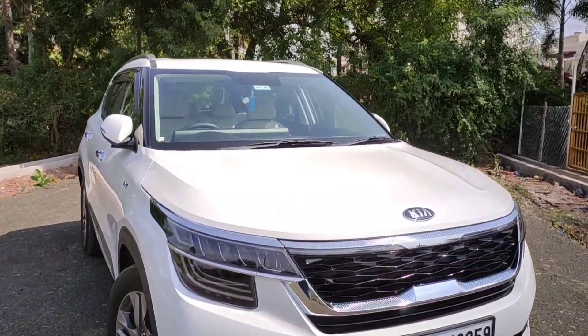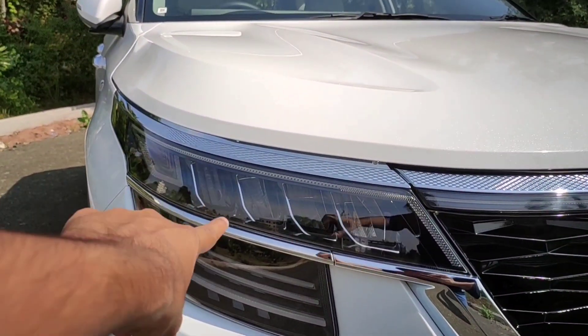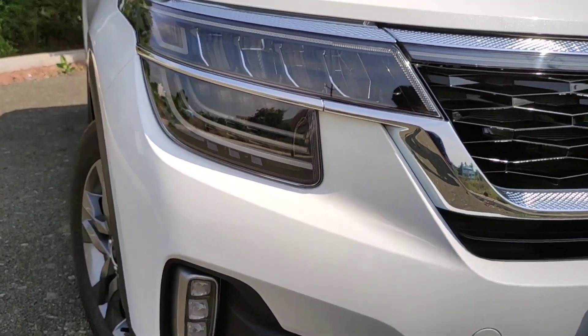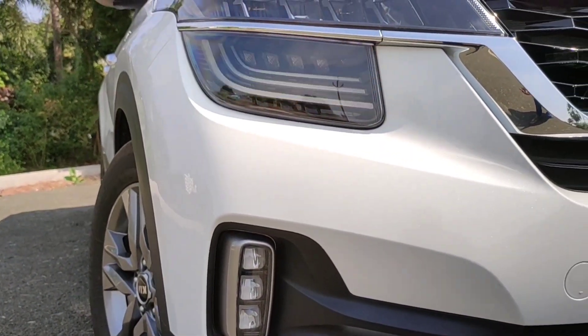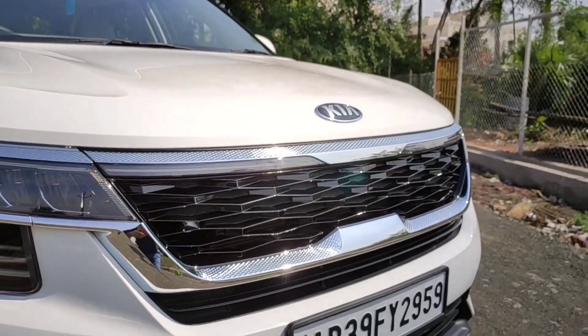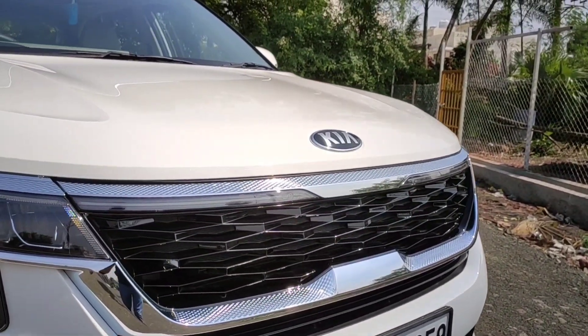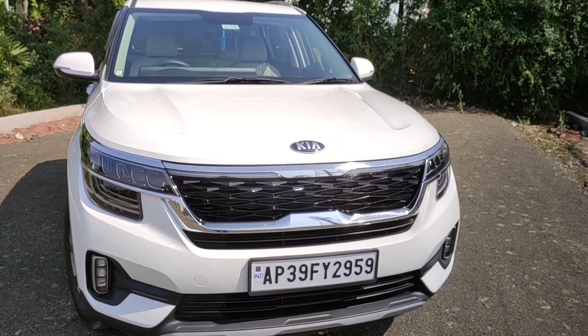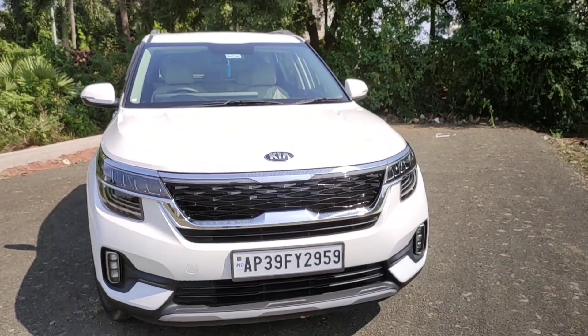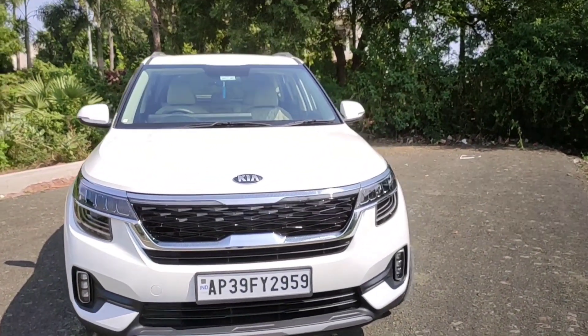As you can see, we have a lot of LEDs — LED headlamps, LED turn indicators, LED DRLs, and the fog lamp placed over here is also an LED. You can see the piano black finishing over the front grille which looks beautiful. It has that bold look because of the tiger nose grille which all Kia cars have — traditional Kia design language.